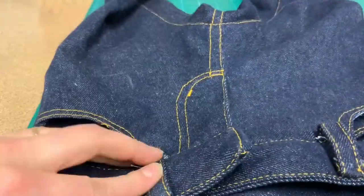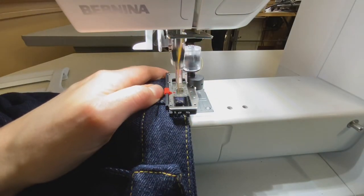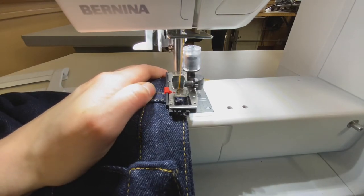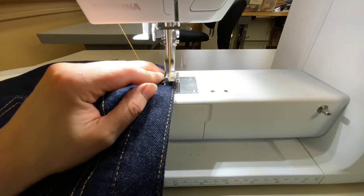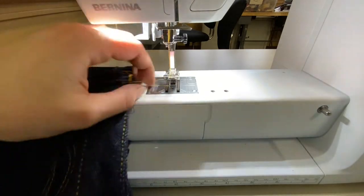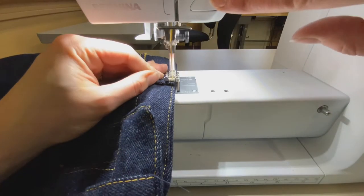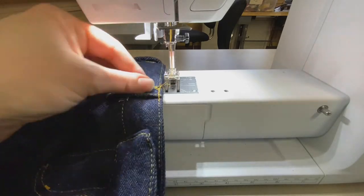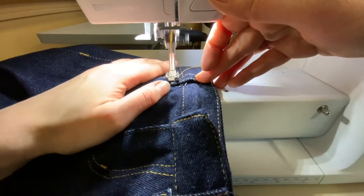Repeat on all five belt loops. Next, hammer down all belt loops so they're laying flat in the hopes of top stitching them. Normally these use a bar tack, but see what happens when you stitch — sometimes the machine gets stuck. If that's the case, try a regular presser foot instead of the buttonhole foot, and if it's not doing the bar tack you can just do a straight stitch. Any of these are fine for your jeans — ideally it will be a bar tack, but a straight stitch is a-okay.